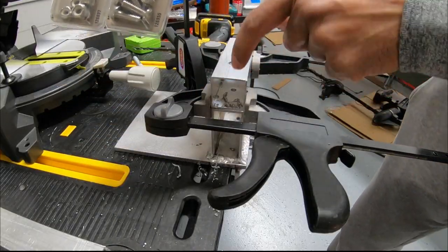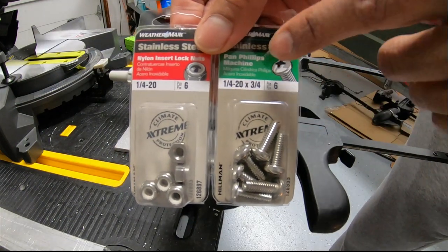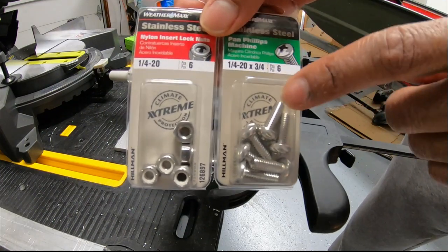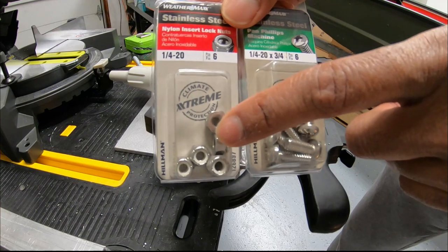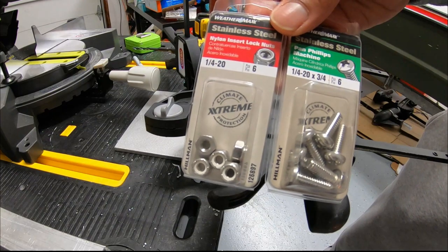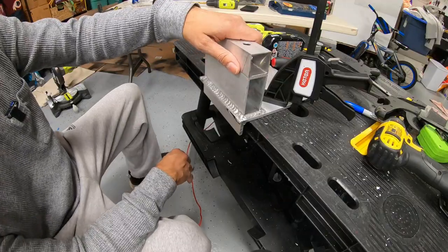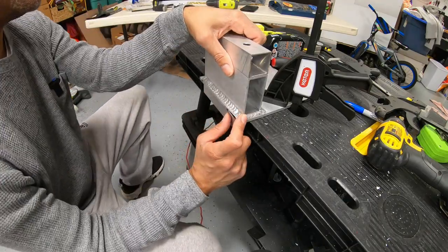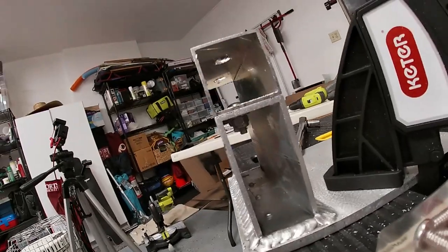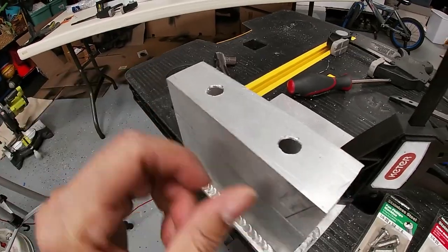What I'm using to bolt the spacer to the main mount are these Weathermax screws — quarter inch 20 by three and three quarters. Pretty short screw but it's just long enough to get a lock nut on there. I'll also be installing a washer in there as well. I just bolted this down — apologies, my camera was not running. As you can see, there's the top of the screw and the bolts are right underneath. I drilled out the top holes wider than the quarter inch.